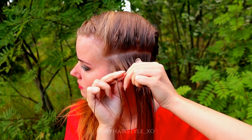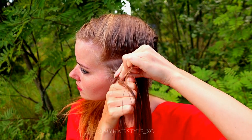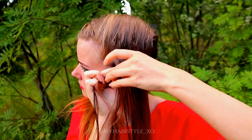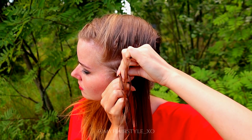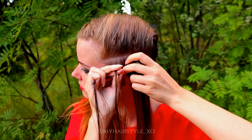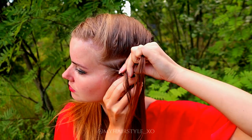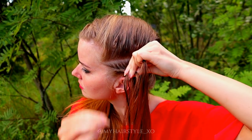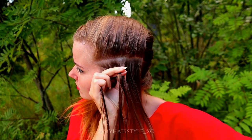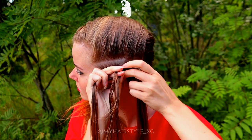Add hair from both sides of the braid: left under, add hair, right under, add hair. Keep on repeating this pattern until you have braided the whole section inside the braid.